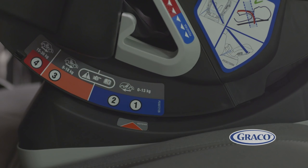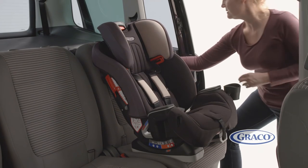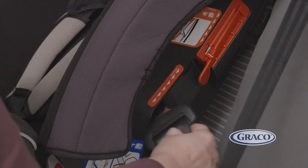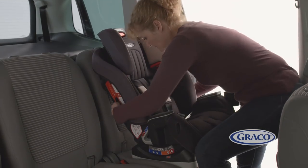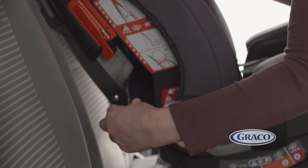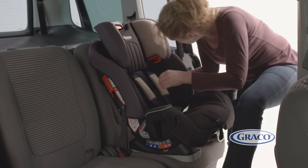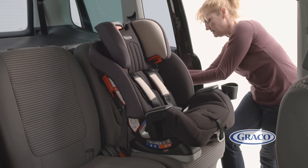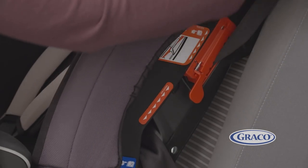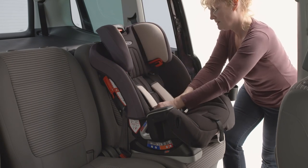When fitting the car seat in forward facing harness mode, first make sure you adjust the seat to its recline position three before fitting the seat. Next, take the vehicle belt and thread through the back of the seat behind the soft goods, below the red belt guide. Then pull the vehicle belt out through the other side and insert into the buckle. Finally, put on the shoulder belt so both belts are tight and thread the shoulder belt portion through the red lock-off to secure. Once secured, adjust the headrest and harness together to suit your child's comfort.